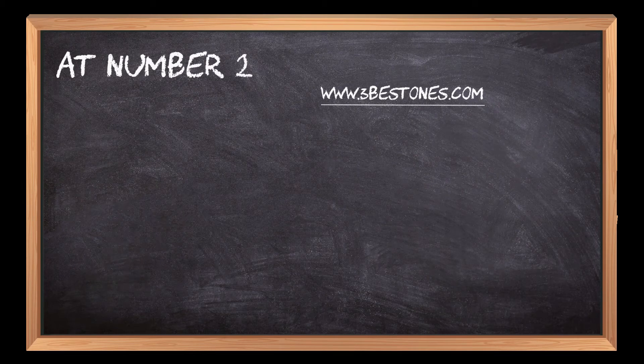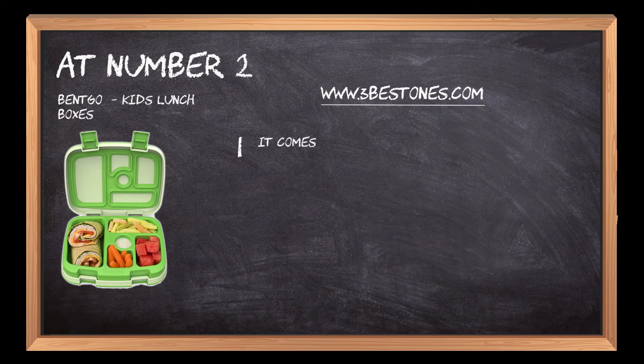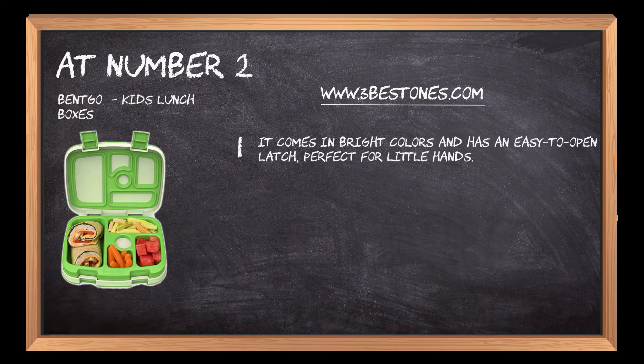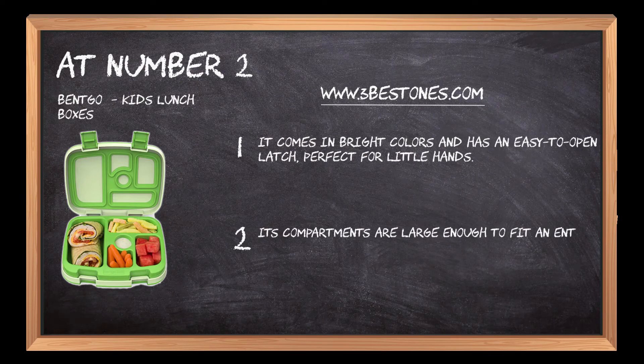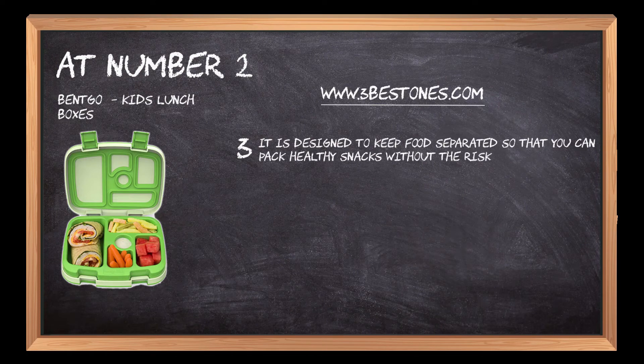At number two, Bentgo kids lunch boxes. It comes in bright colors and has an easy-to-open latch, perfect for little hands. Its compartments are large enough to fit an entire sandwich or salad inside, plus plenty of drink space. It is designed to keep food separated so that you can pack healthy snacks without the risk of making everything soggy.